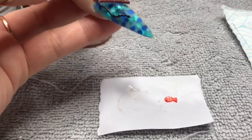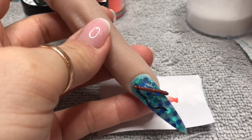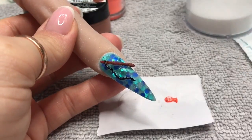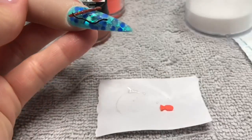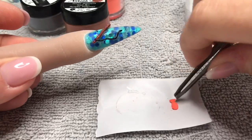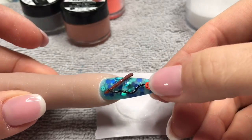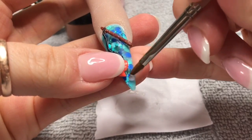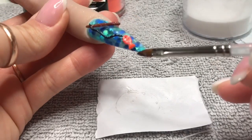I wanted mine to be 3D, but this bit really agitated me. I put a little top coat at the end of the fishing rod and on the end of the fishing line, held them together, and cured them under the lamp so they fused together. The fishing line is only secured at the top at the moment. I'm now sticking the fish to the nail with a clear bead of acrylic, wiping away the excess, then adding another little bead underneath the fish's tail.